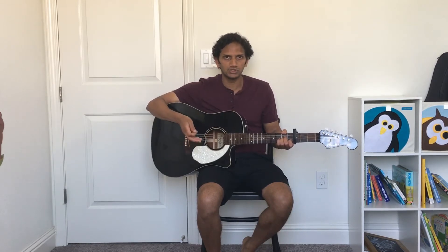Namaste everyone and welcome to the guitar lesson for the song Andamaina Premarani from the film Premikudu. It's Kadhalikkum Pennin Kaigal from Kadhalan in Tamil and Premika Ne Pyaar Se from Hum Se Hain Muqabla in Hindi. I will be explaining the strumming pattern and chord progression in a detailed manner in this video, and I hope this will be of some help to anyone who is trying to learn this song with guitar. I'll be using lyrics in Telugu, and anyone trying to learn this in Tamil or Hindi, I hope you can relate to the Telugu lyrics I'm using here.